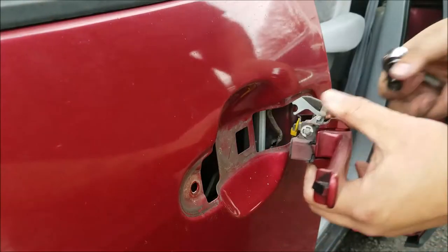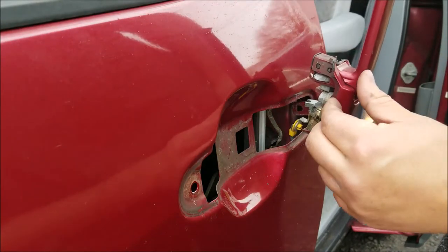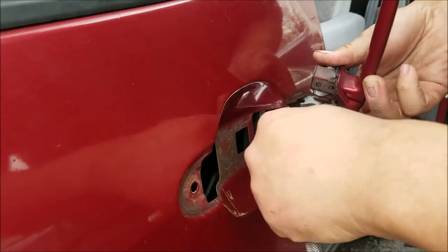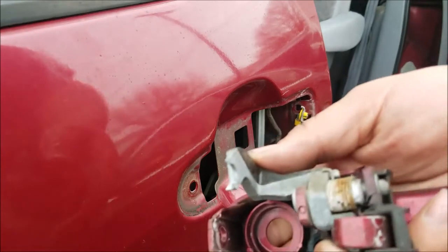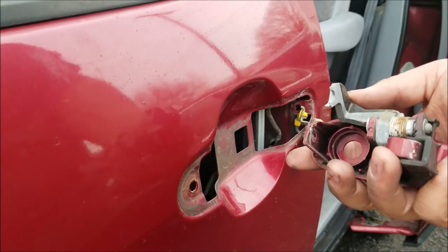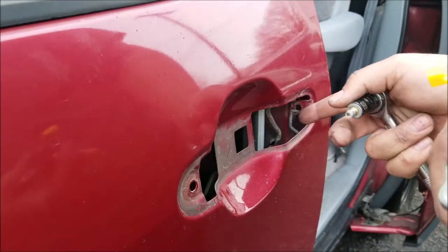On the back of the lock there is a 10 millimeter bolt right here — you're going to want to loosen that out. Mine was really broken — when I went to loosen this bolt the whole plastic broke, so I ended up disconnecting the plastic off the little hook.